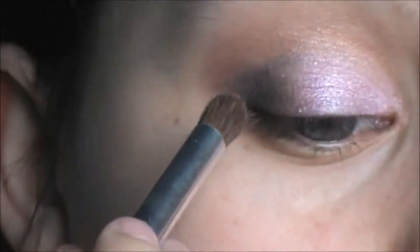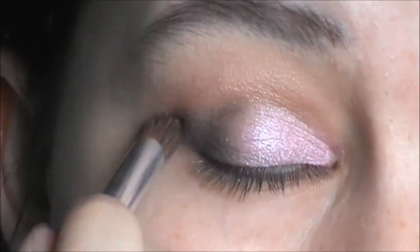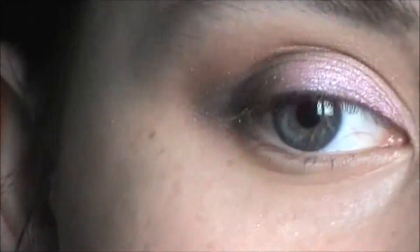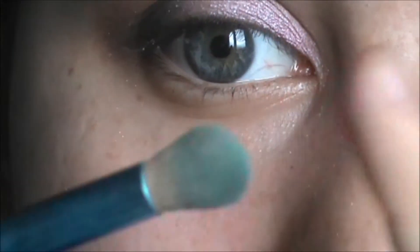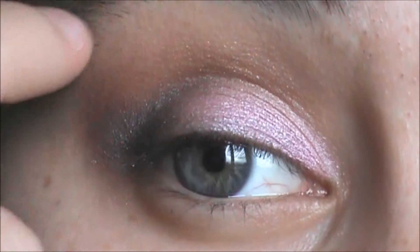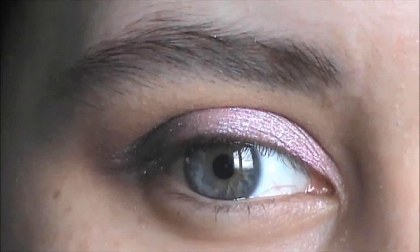Blending again. Taking my Dardana Color Effect eyeshadow powder in Creamy Vanilla and a stiffer blending brush, I'm just making a transition between the gold and my skin.